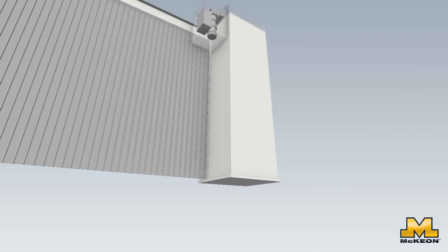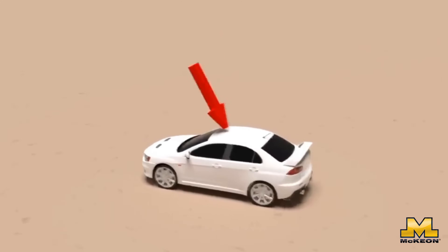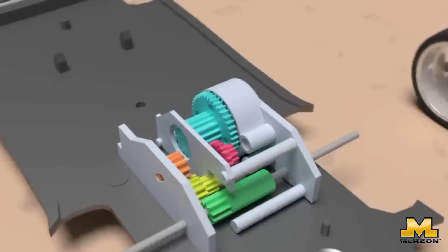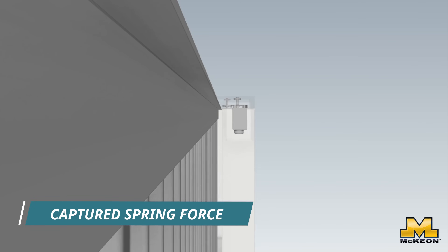Here's where it gets interesting. The magic really happens inside the coil box. Think of a toy car that you pull back to wind up its spring — the moment you let go, the car propels forward. Well, the S4000 has a giant spring inside its coil box that works exactly the same way. The spring is wound up tight, just waiting for the moment it can launch the door into action.